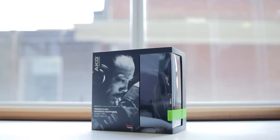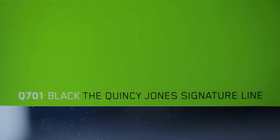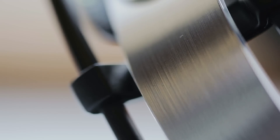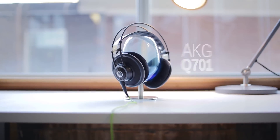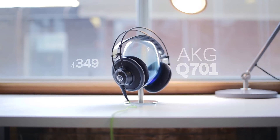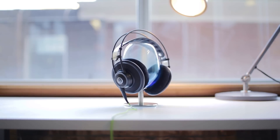The AKG Q701 is a widely popular audio enthusiast entry-level headphone that has some people in love with the sound signature and some people completely disappointed in comparison to similarly priced headphones from Sennheiser like the HD600s and 650s. Given how subjective all of our personal audio experience is, let's see what we think about the audio quality of the Q701 and decide how this sub-$500 pair stacks up.